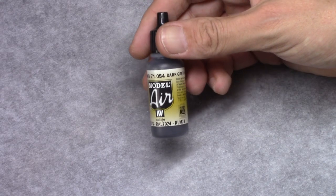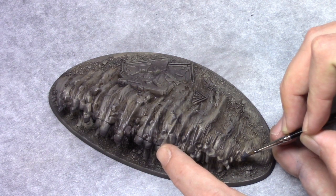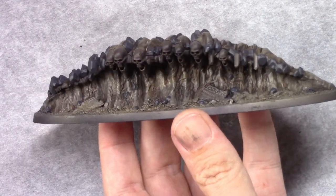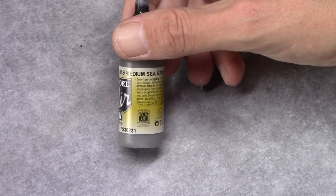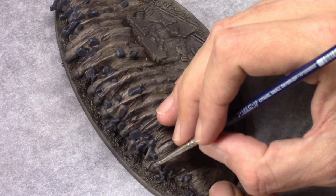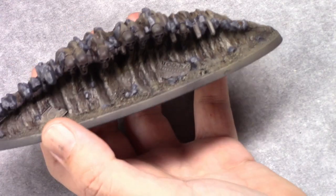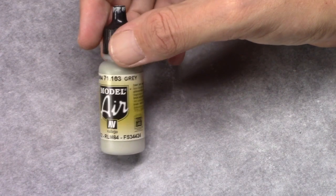Next, using dark grey blue I block in all the little rocks spread over this model. Then using medium sea grey I dry brush these rocks — it's okay if you go a little bit outside of the actual rock, it will just create an appearance of smaller rock rubble surrounding the bigger rocks. Then using grey I repeat this process to strengthen the color up a bit more.